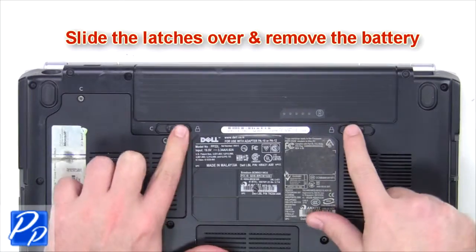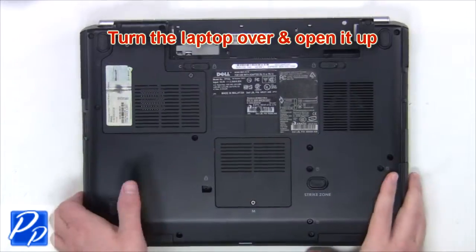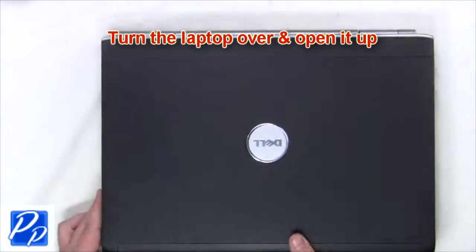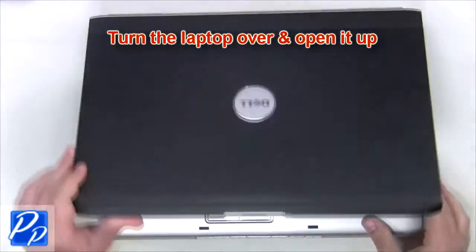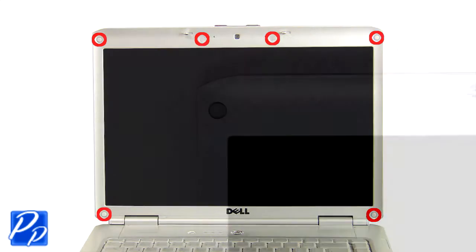The first thing you're gonna do is slide the latches over and remove the battery. Turn the laptop over and open it up. Next you're gonna remove the screw covers from the bezel.